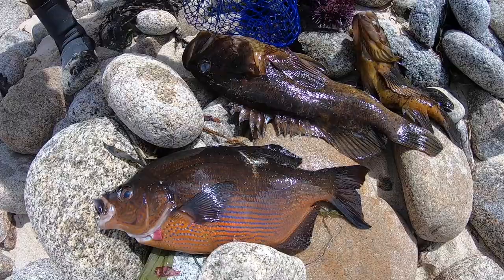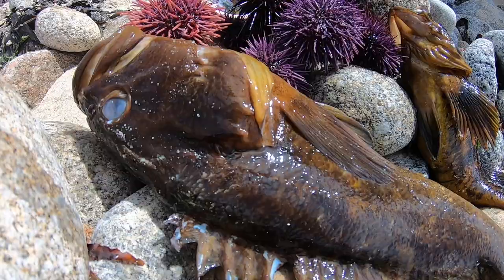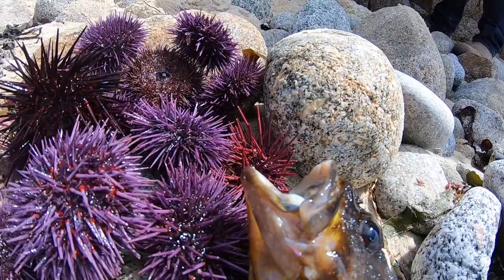That's one of the biggest striped perch I've ever seen. I thought it was going away — it was just sitting there. I was overheating like crazy, but I kept pushing.